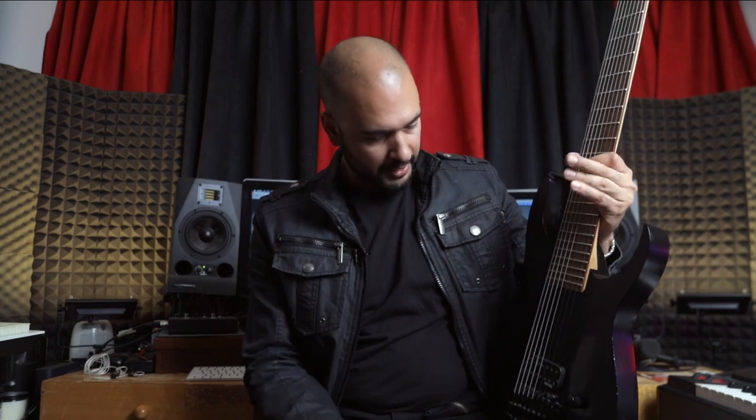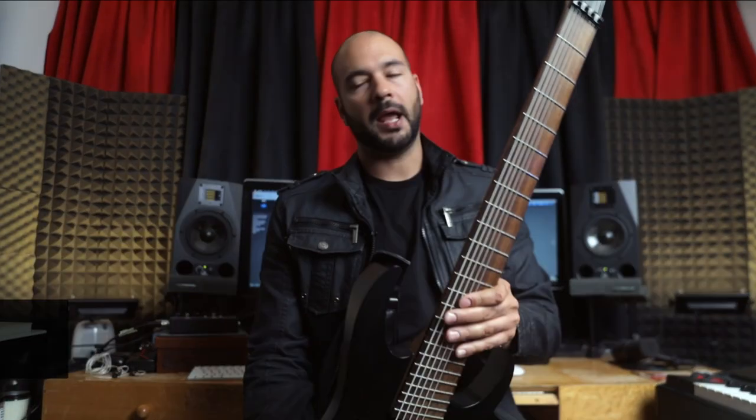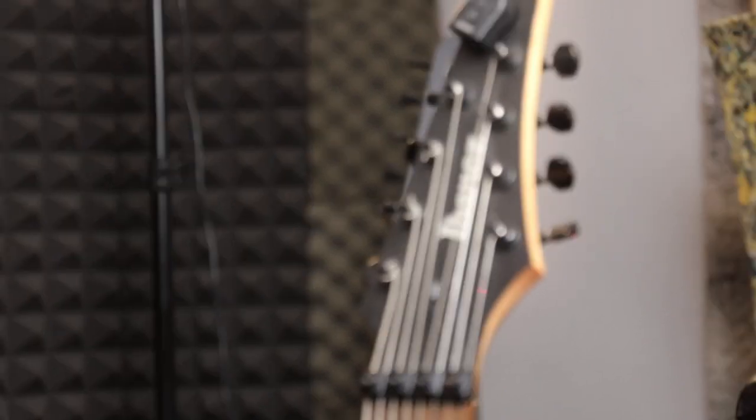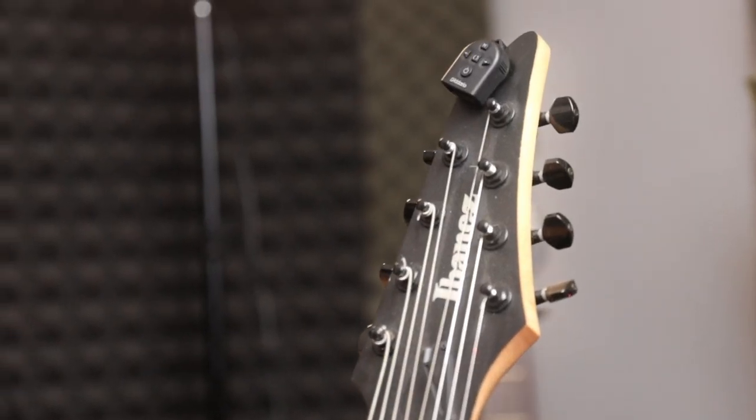My guitar — it's all dusty and scratched, but it still sounds great. I love it. It's my baby. Don't tell my wife. It's my baby. Ibanez M80M and I love it. It's not much I have to say about it. You guys probably know the way it sounds and how it feels — it feels great. I recommend it.